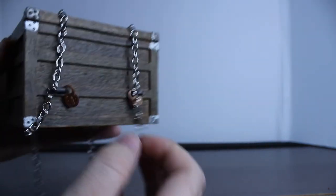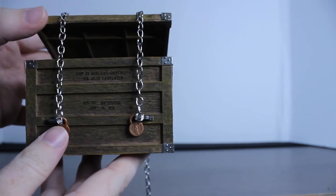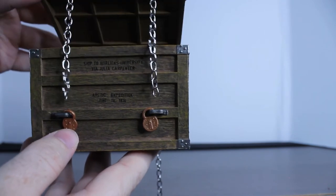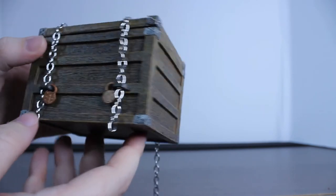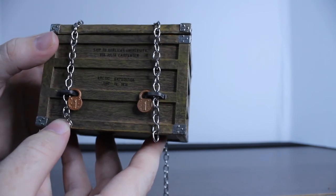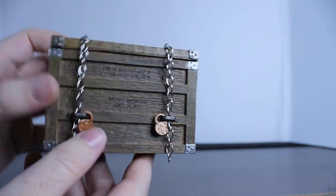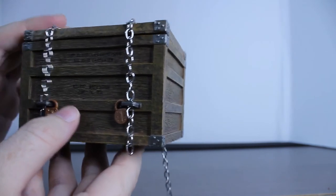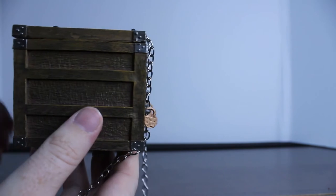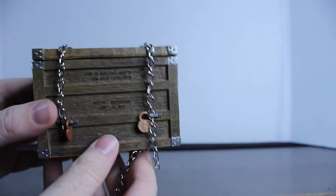It also comes with these chains, which are actually removable — so if you want, you can remove them. I keep them on there; I usually display this on my shelf with it a little cracked open and Fluffy's head pointing out, which looks really good. Shipped to Hort Nordlix University via Julia Carpenter, Arctic Expedition, June 19, 1834 or 1835. There are also cool little locks, which definitely makes sense for keeping Fluffy in. You're able to hook the chains so they stay in place, which is really great.